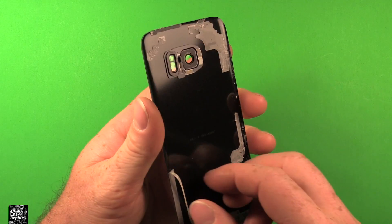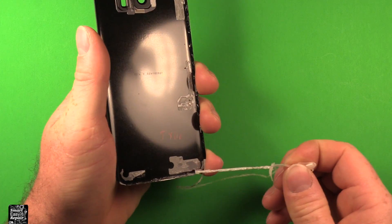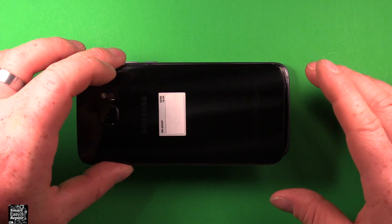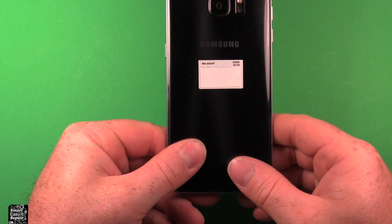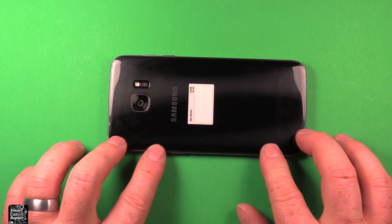Now with the back cover, we've got all this old adhesive hanging on and we need to pull it all off as much as possible — it's all stretched out, so try to get it as clean as possible. Next, to put the back cover back on we've got some new adhesive — I'll link to this in the description. Now that you've put your adhesive on the back all the way around, be careful not to touch it or get it dirty or dusty. Then grab your back cover, set it right down, press it down all the way around, and give it some heat to make sure it sticks well.